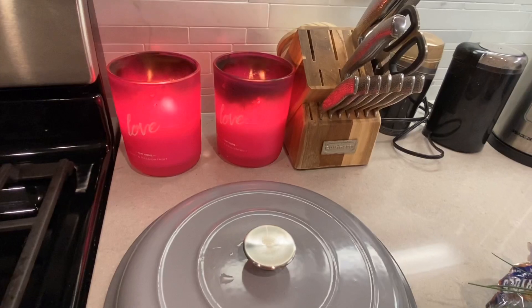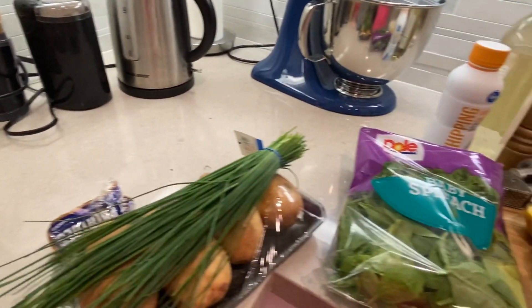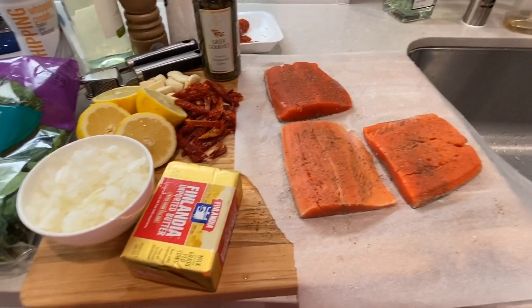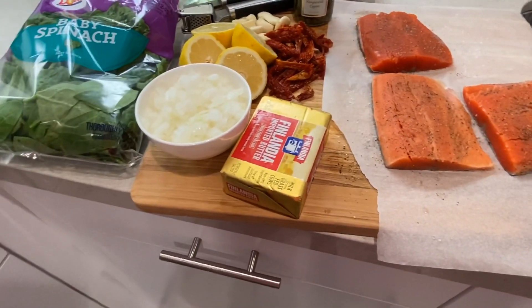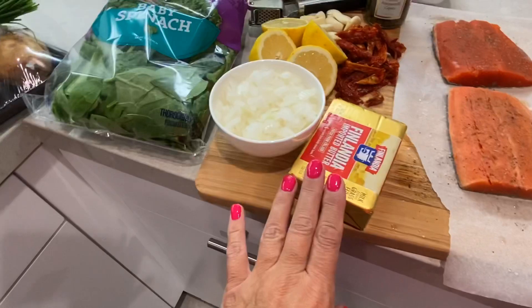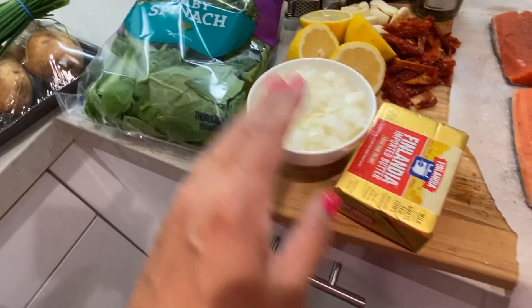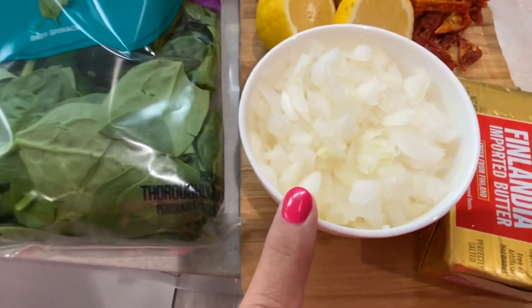Welcome back to Nina's House of Spice. I know it's been a while since I've cooked last, or at least uploaded a video. Today I'm going to make some lemon buttery salmon, and I'm going to be adding some spinach to it.